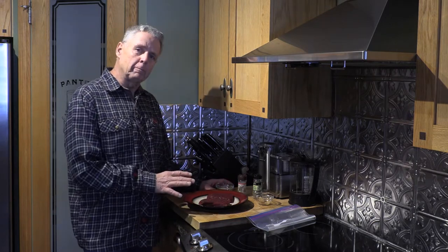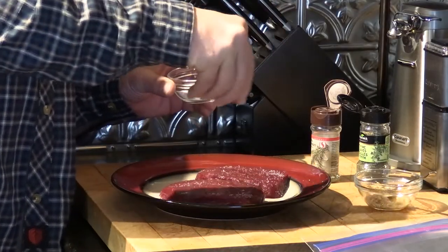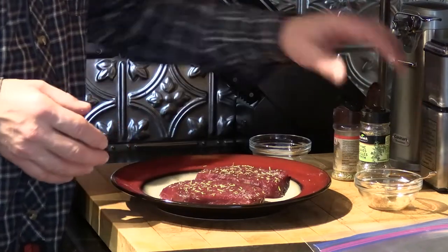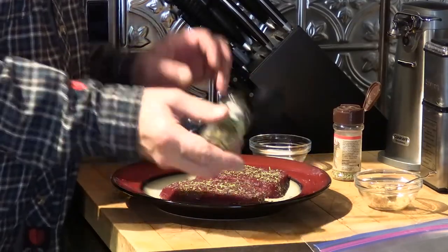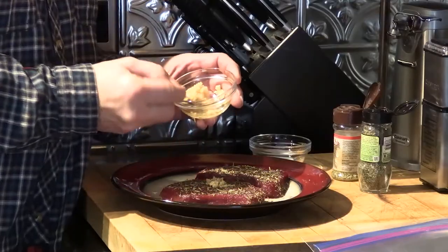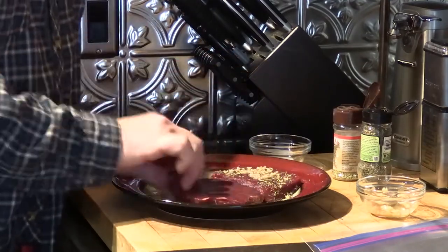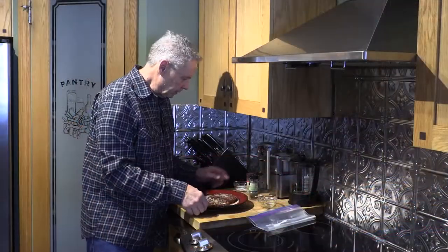The first thing we need to do is prepare the steaks. I've got a couple of elk back straps here, so I'm just going to start with a little kosher salt, sprinkle just a little bit on each steak, then add some rosemary and thyme. I like to use dry spices — they seem to impart a better flavor. Then I'm going to take some chopped garlic and pat it gently into the steak, then flip them over and do exactly the same thing on the other side.